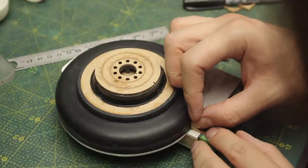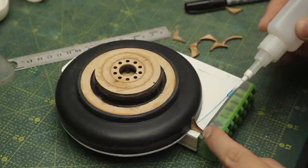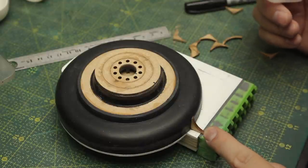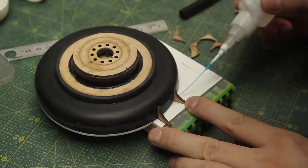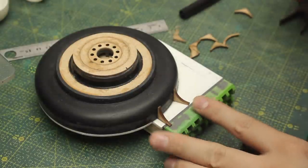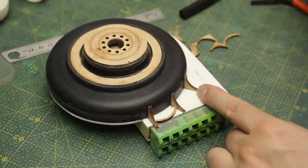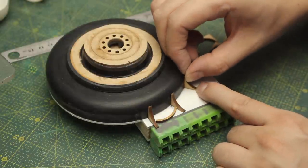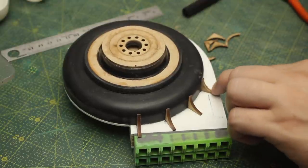Now let's move to the bottom of the robot. If you look at my other models, you'll know that I love to add some rivet-like details to make the whole thing look more in scale. So that's what I'm doing here - adding these laser cut pieces to the bottom, evenly spaced.